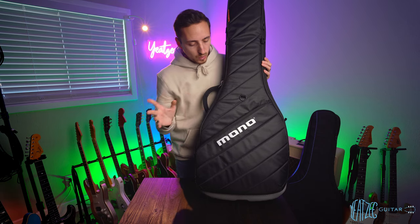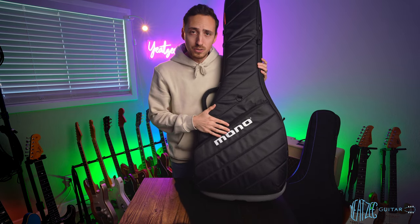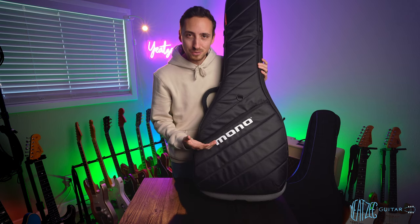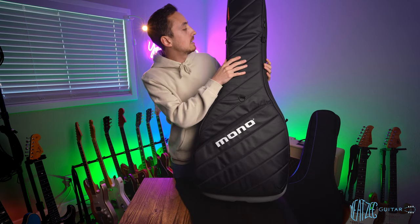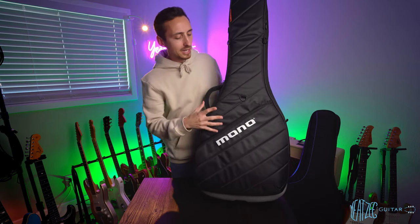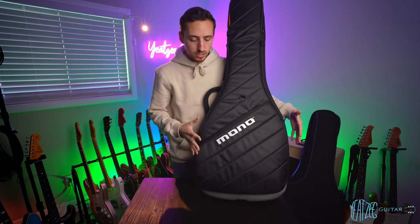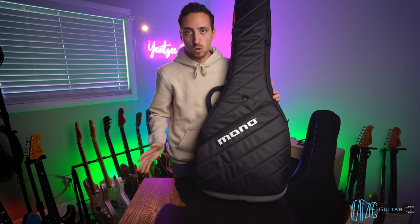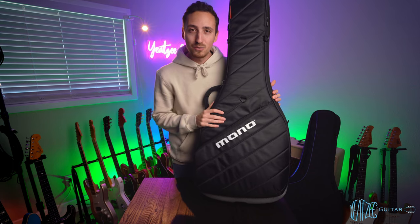Mono is a brand that most musicians trust — a lot of people use their gear — so you feel comfortable trusting it with really expensive guitars. I also really like how tight it holds the guitar once it's inside. The guitar doesn't really wiggle or move around; it really just hugs the horns, like on an ES-335 for example. So those are the things I like about the Mono Vertigo.